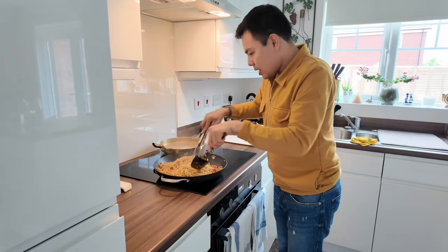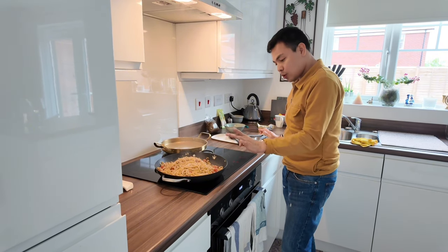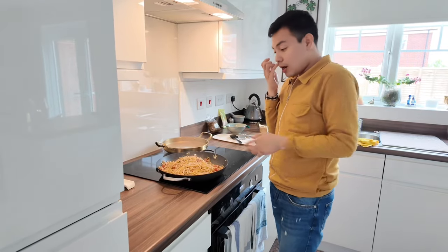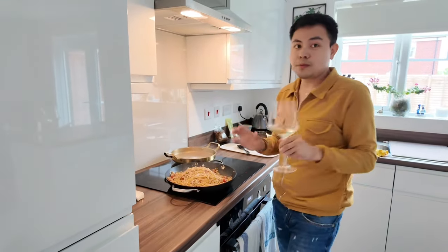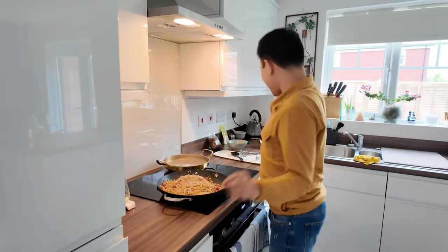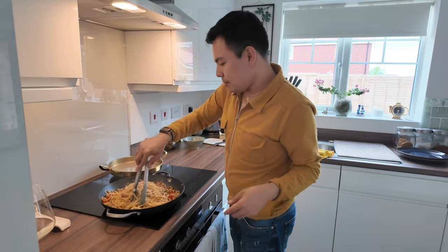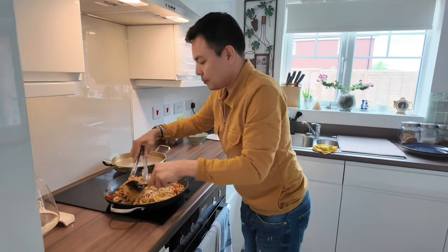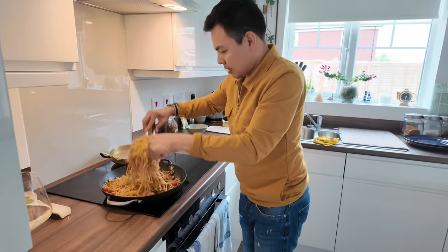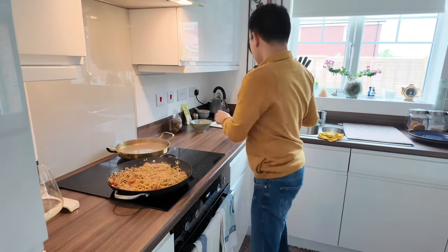Actually, we can turn it off now — off na natin — because it's cooked already. The fire is still hot so it will continue to cook. And then you can have a glass of wine, just in case. And then plating time — very, very simple.